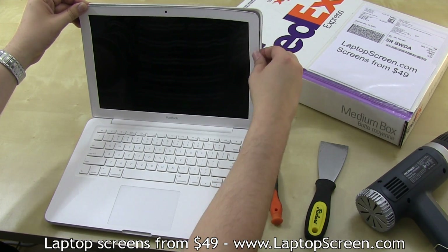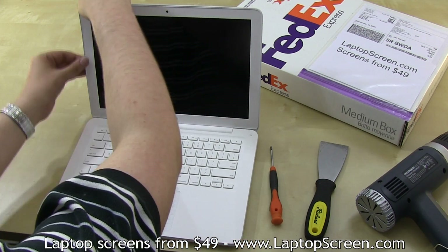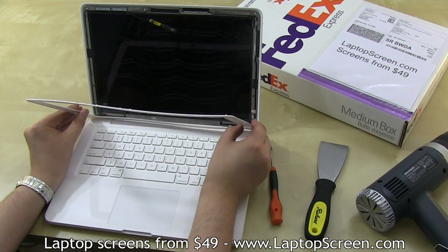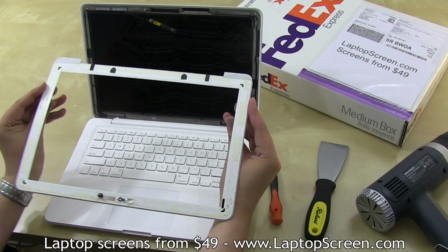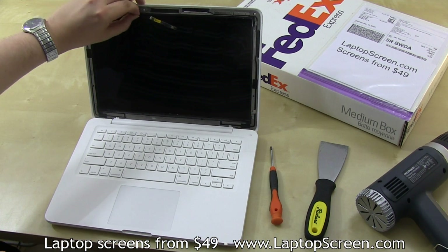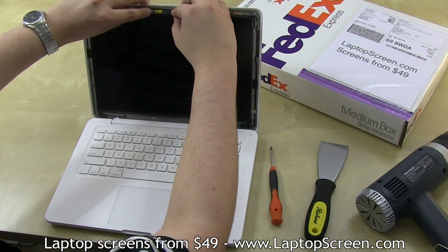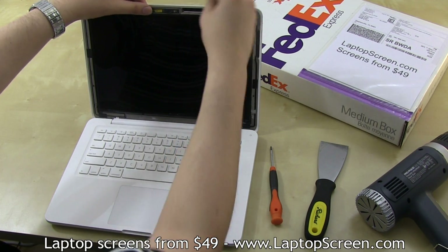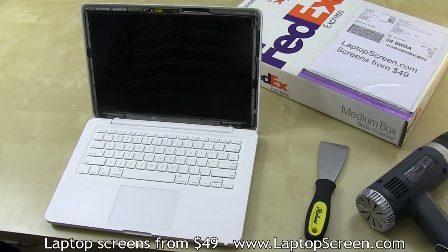Be gentle and try to pull from both the inner and outer sides of the plastic bezel. The iSight camera may fall out as it's only held in place by the bezel. Just put it back in place and make sure the cables are properly routed.